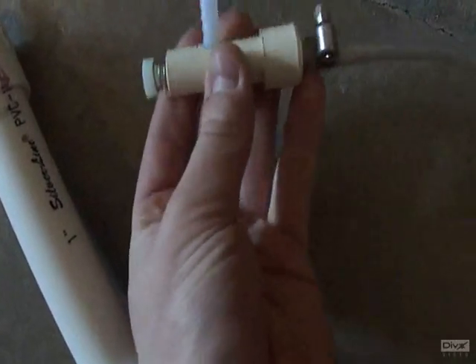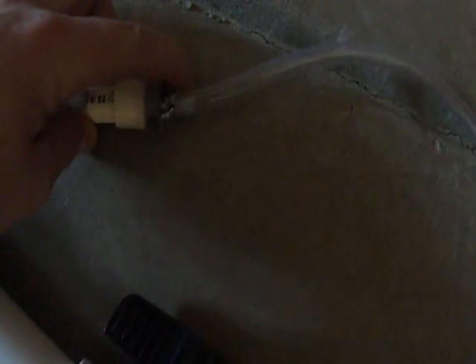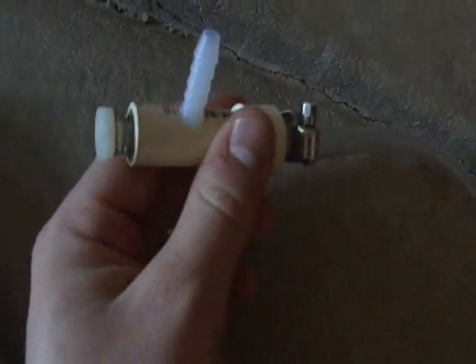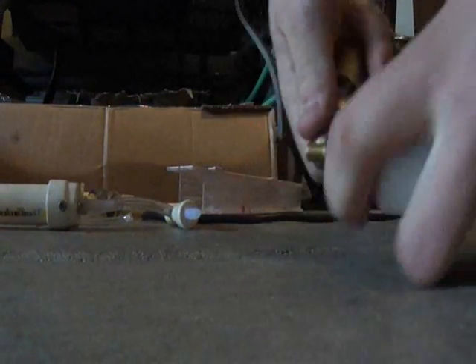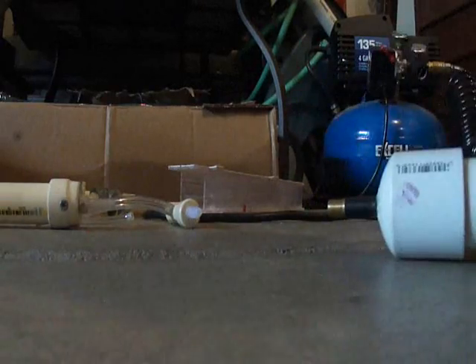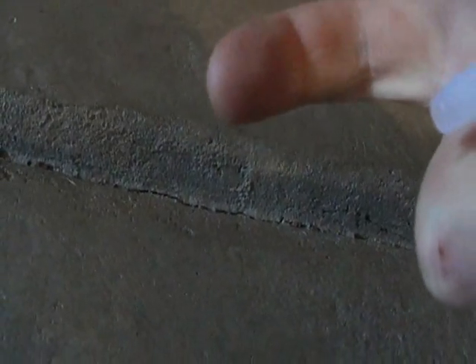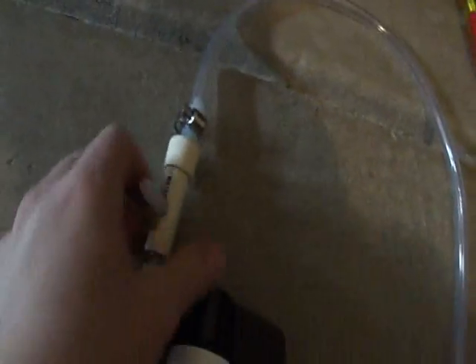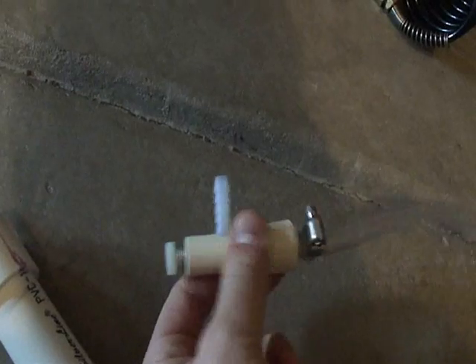Here's the valve I just made. I'm hooking it up to this reservoir via a hose with a hose clamp. We're going to fill it up and test it out. And there you have it — a very simple push-button valve.